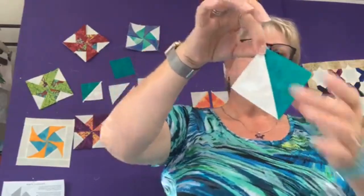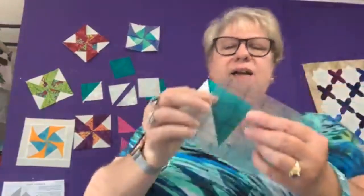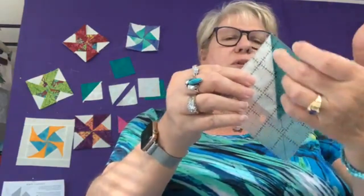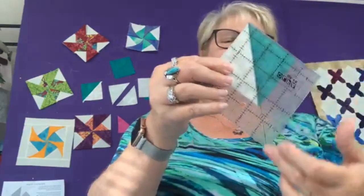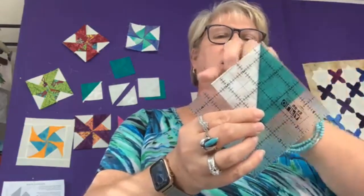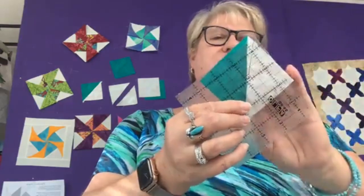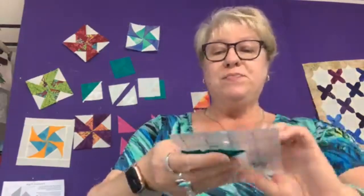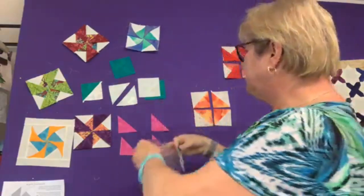Let me grab my little ruler. I have rulers that have a center diagonal line that I place on the seam — that's how you can easily cut on two sides, then turn it over and cut on the other two sides. That's how you quickly square up those little half square triangles.